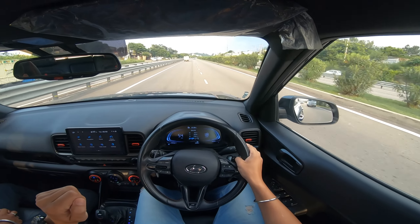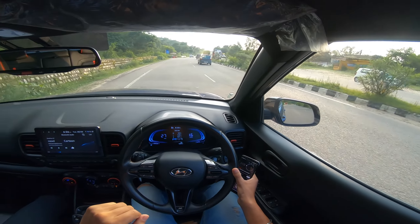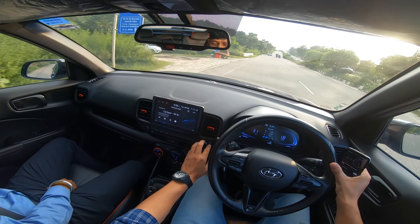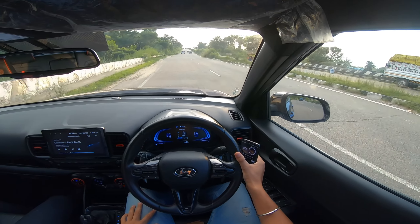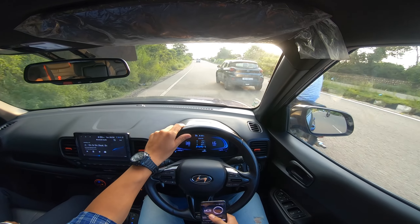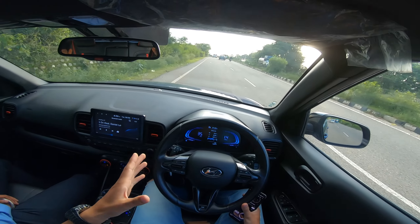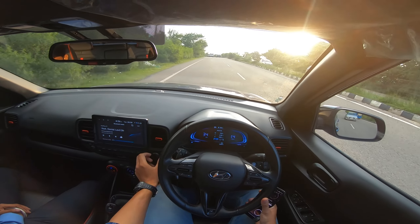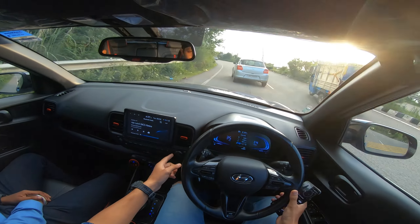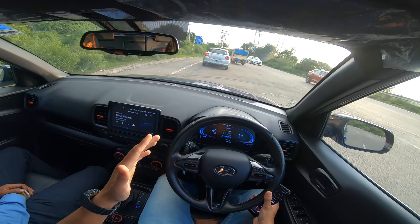Overall the cabin experience is very good and the driving experience is also very good. The music system comes with 4 speakers and 2 tweeters. Sound quality is good. The biggest highlight is that a physical volume knob is provided here. I have seen many cars where you only get a touchscreen and no volume knob — this is very handy when you need to quickly lower or raise the volume.